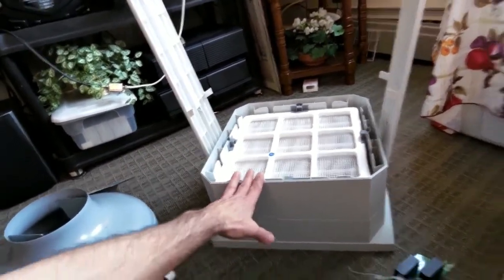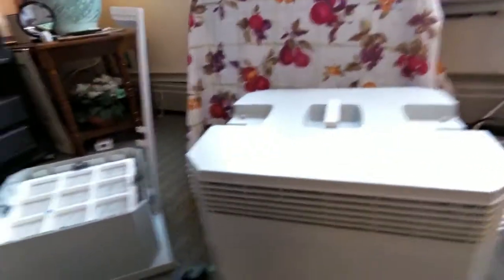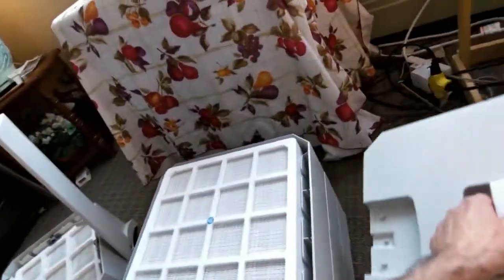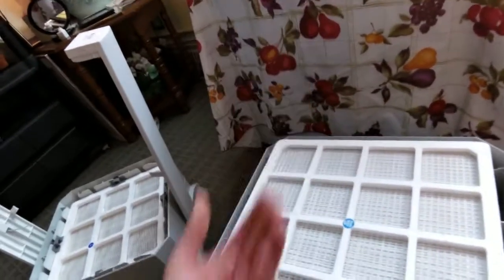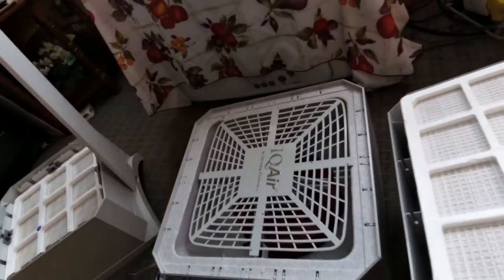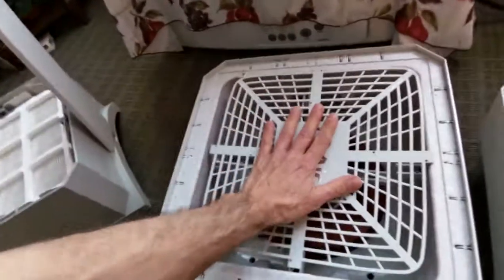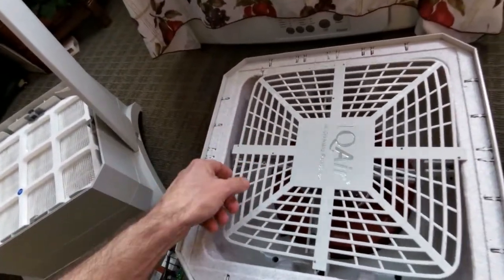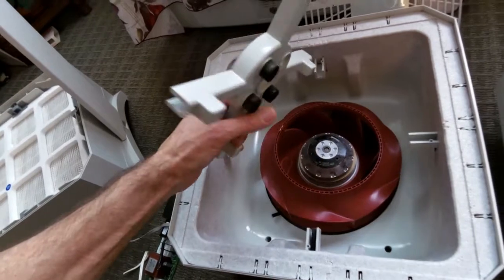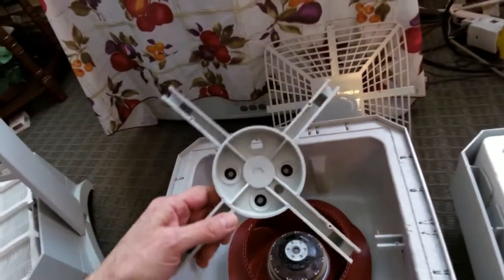I figured out a way I can still use those filters, so I took the thing apart. Here it is — here's the top piece, this just goes inside and plunks on top. Taking the lid off, here is the main filter where the air was coming up. To get at the motor I had to take this piece off — it had some weird non-standard screws so I just drilled them out.